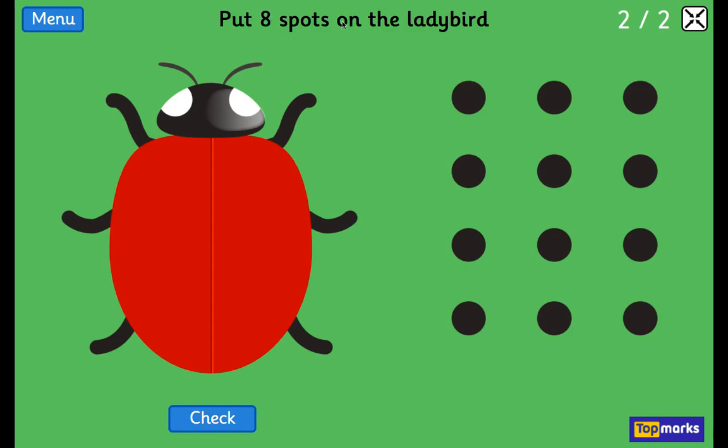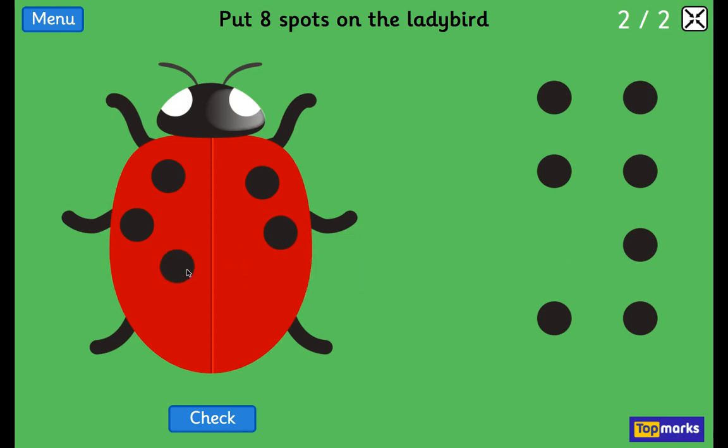8. 8 spots on the ladybird. 1, 2, 3, 4, 5, 6, 7. One more than 7 is 8. On this one, Mrs. Lee's done a symmetrical pattern — it's the same on both sides.